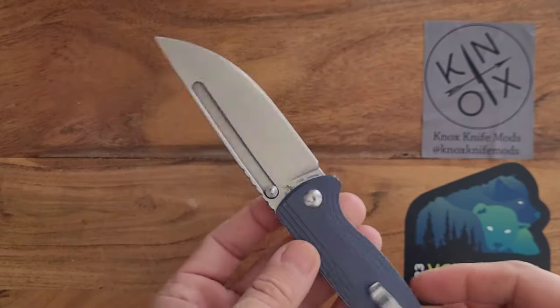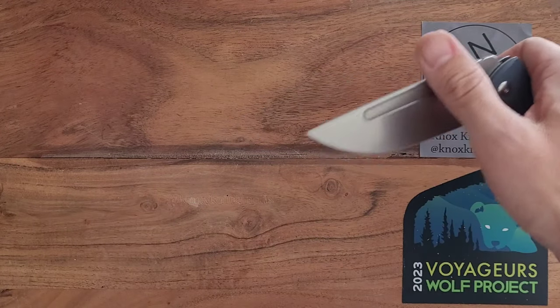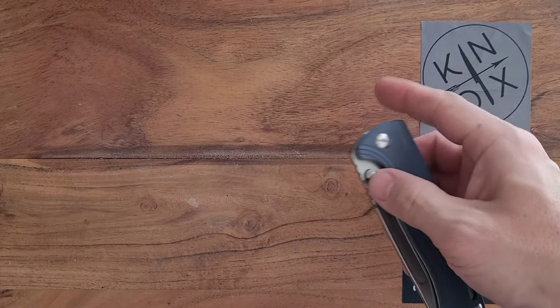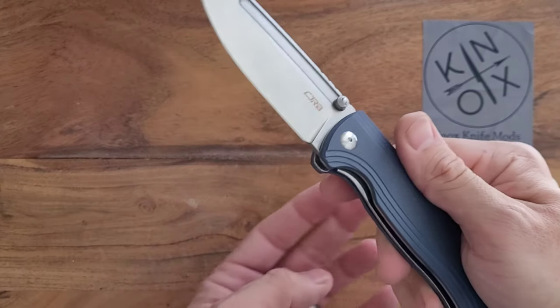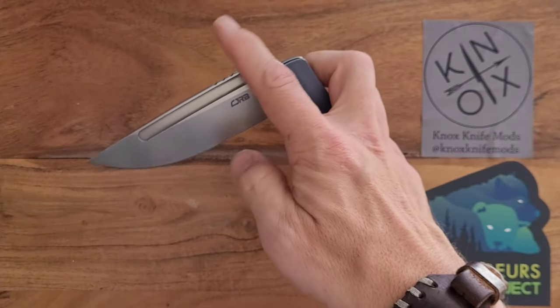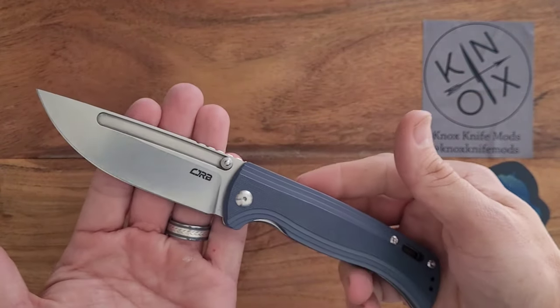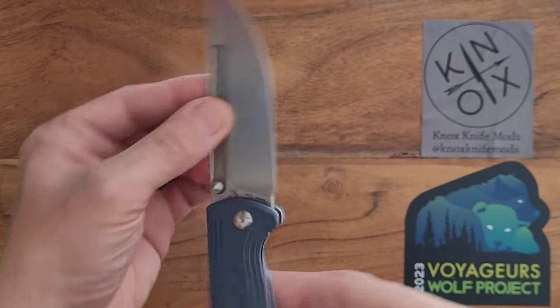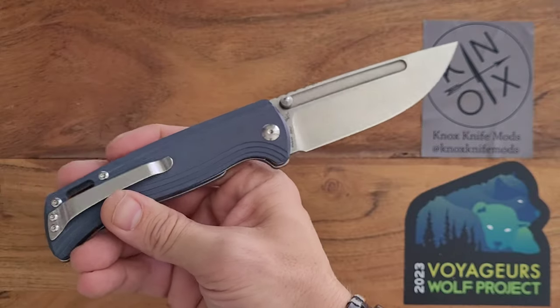I mentioned it was Dirk Pinkerton — this is my second Dirk Pinkerton knife. I also have the Kaiser Urban Bowie. I keep wanting to call it the Lakota Mod — if you saw those videos, that's the Lakota Mod, and that was also a Dirk Pinkerton design. So this is my second Dirk Pinkerton knife, and it's awesome. I'm really digging what he's putting out.